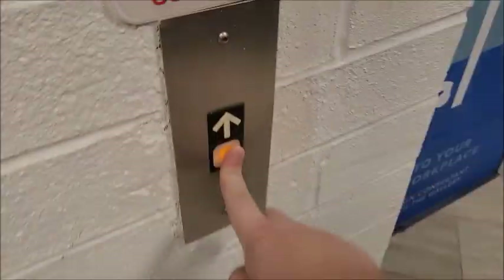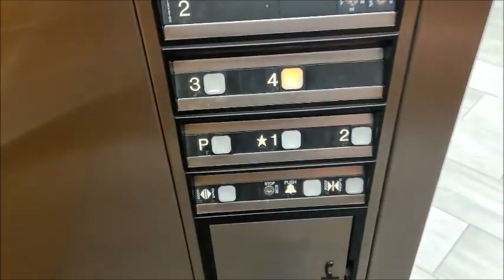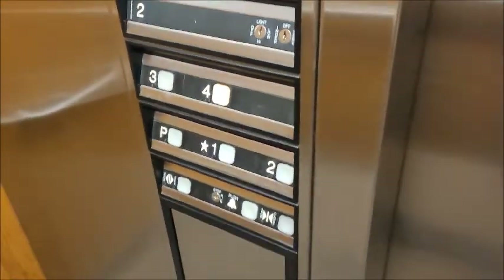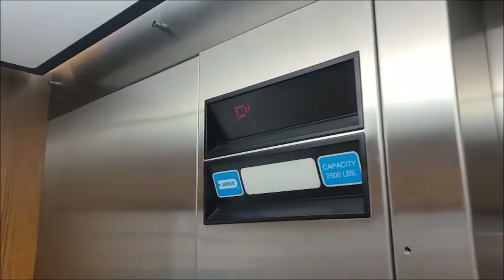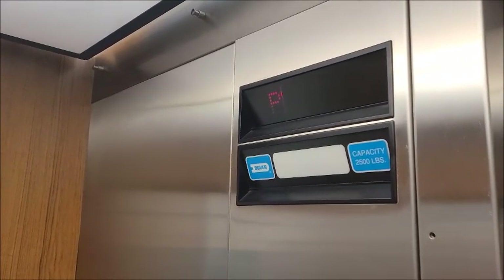Pretty basic — I like it though. Here's another Impulse. Par for the course at this point. Oh, jolt.